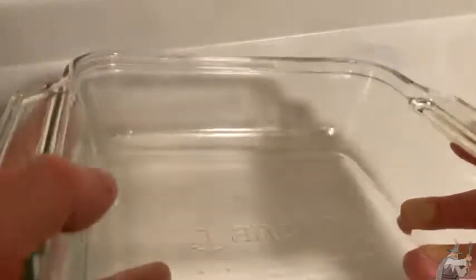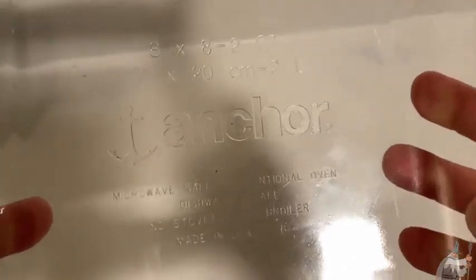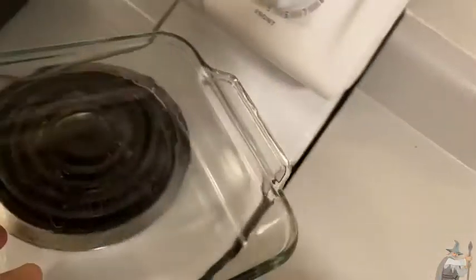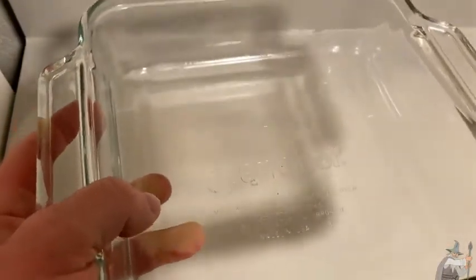You can put this in the dishwasher, you can put it in the microwave, you can put it in the oven up to 425 degrees. What you don't want to do is put it on the stove, and don't set your oven on broil — those are things you shouldn't do.